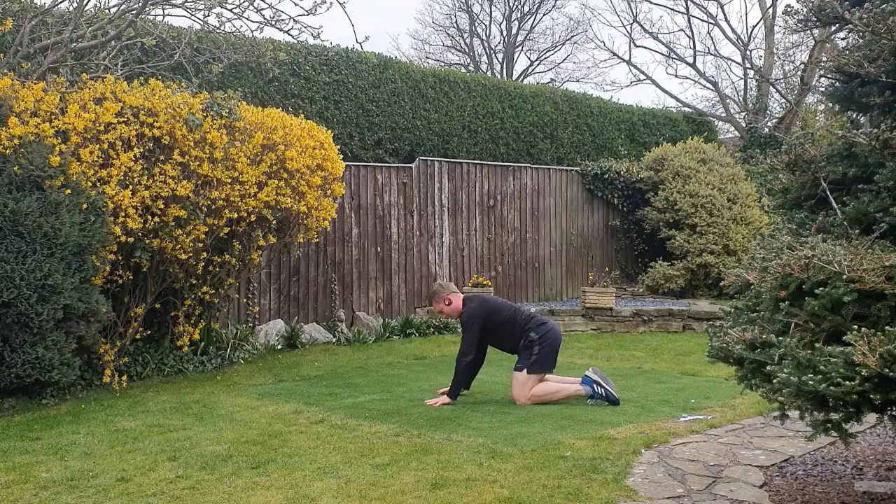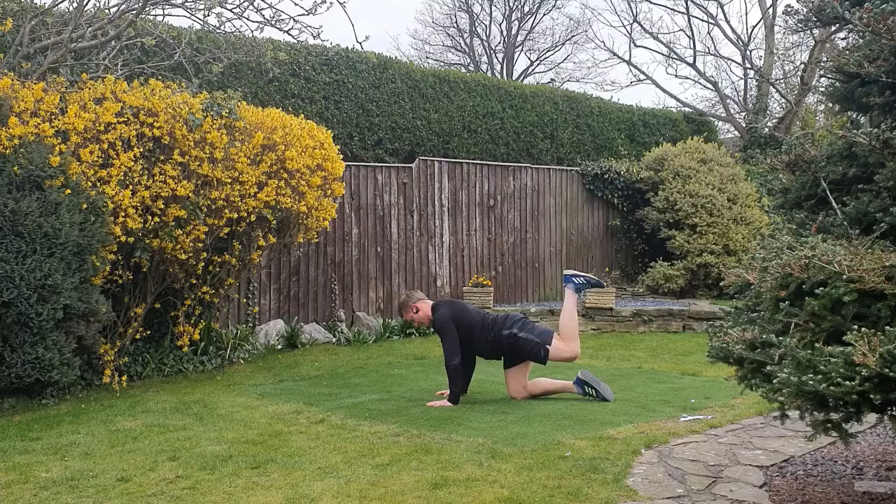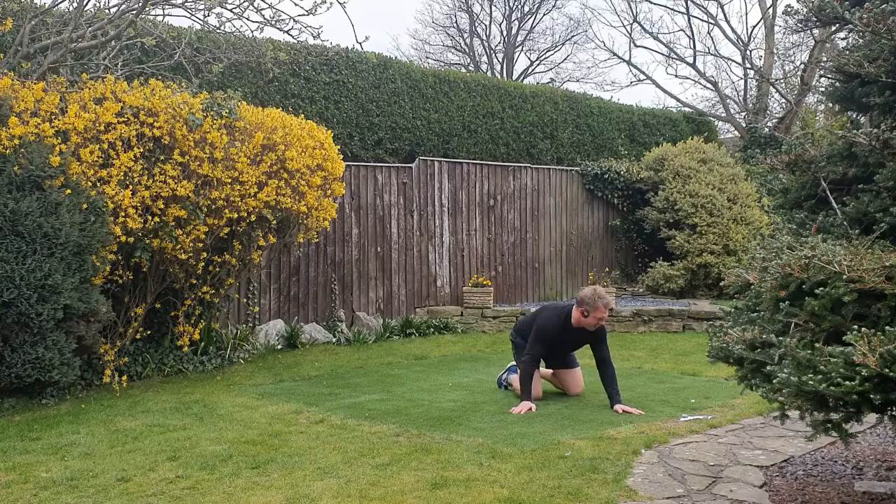Last one on this — glute bridge, four point position, up and hold, tension in the abs. You should really feel it this second time round. Squeeze — squeeze, heel up as high as you can.